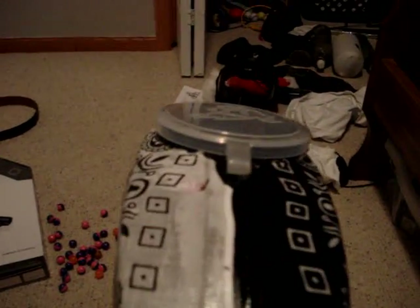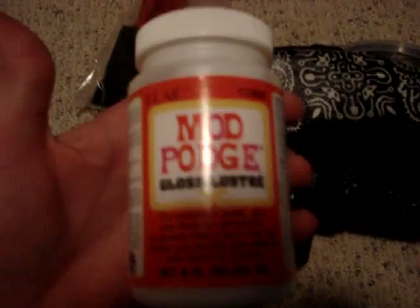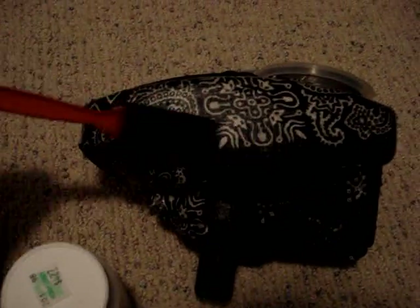Make sure there's no creases, because mine's kind of got a little bit. Then after you put that on there, wait about 10 minutes. Then you put this stuff called Mod Podge — make sure you get the gloss luster. Take one of these brushes and just brush it all on there.